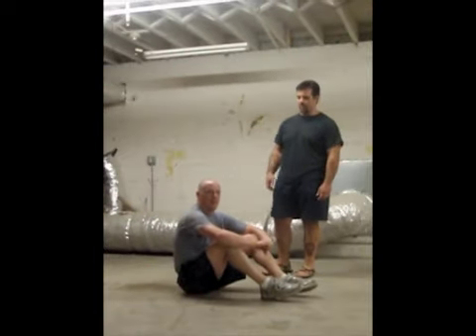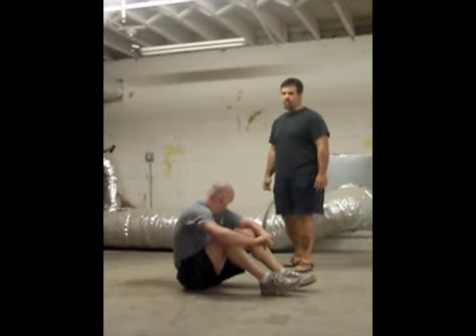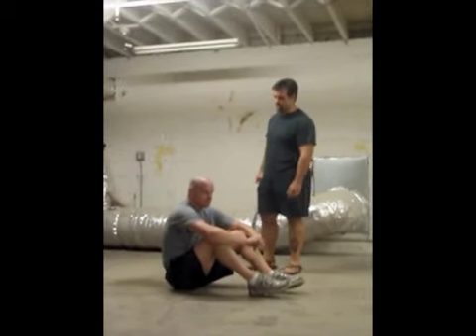Hey there, Dave Whitley from IronTamber.com, and I'm Marcel from SGHB. We're going to answer some questions on the proper execution of the Turkish get-up.